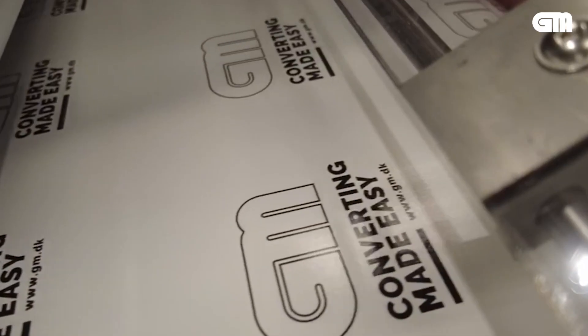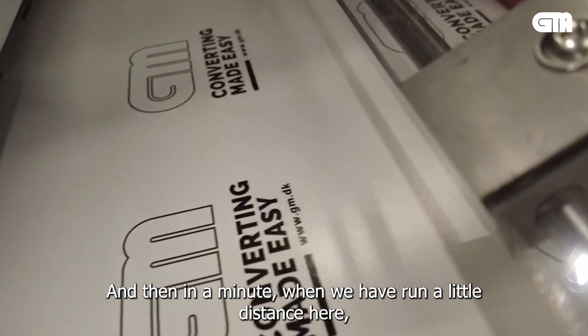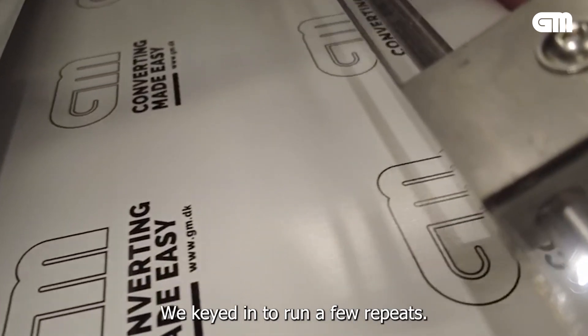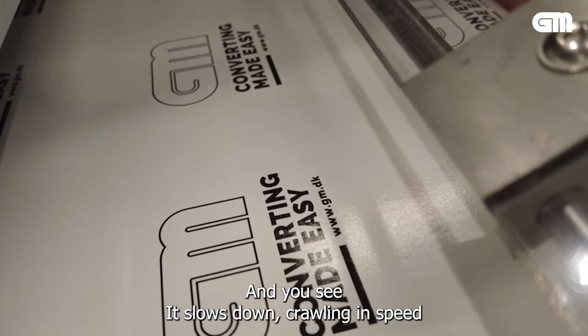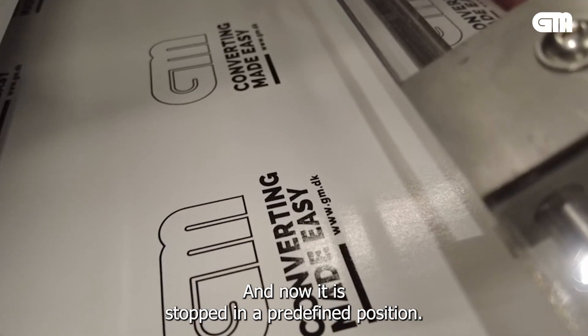So we're going to run now. In a minute, when we have run a little distance and the set number of repeats, the machine will come to a stop. You see it slows down, crawling in speed, and now it is stopped in a predefined position.